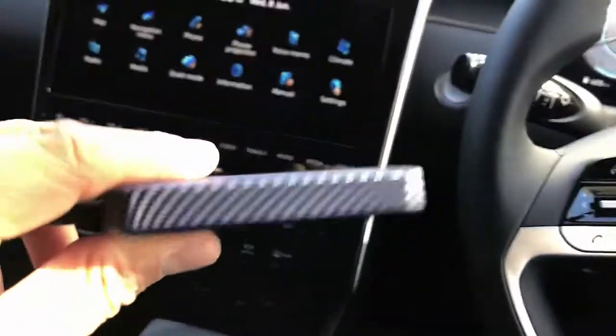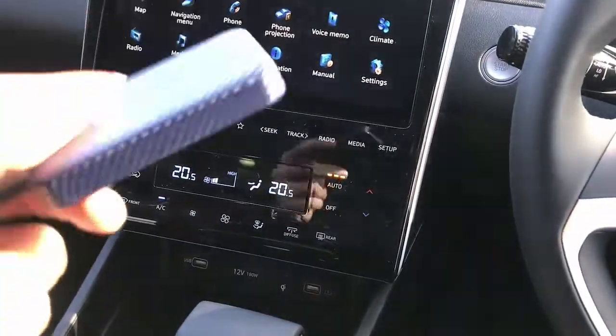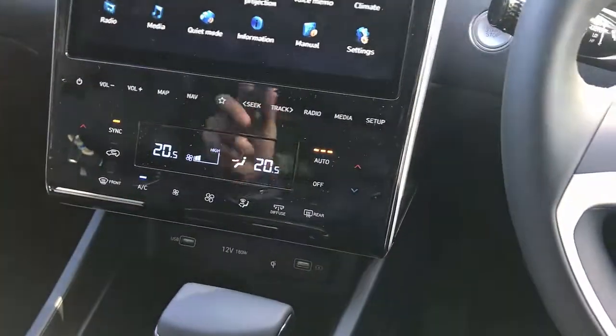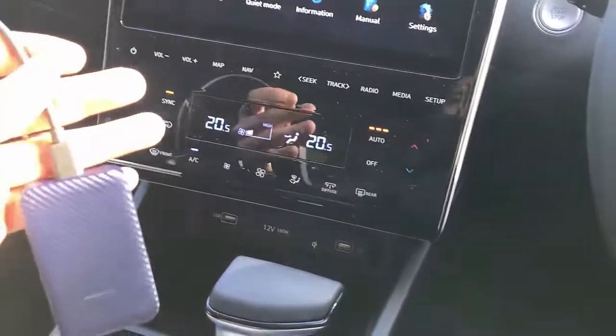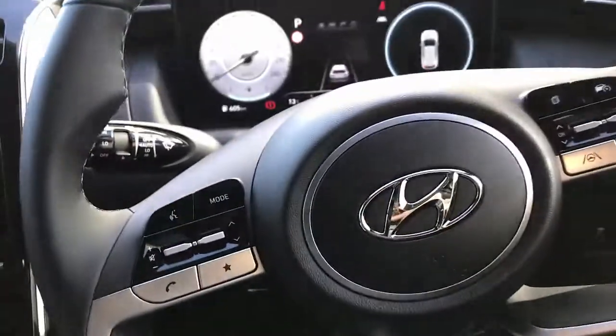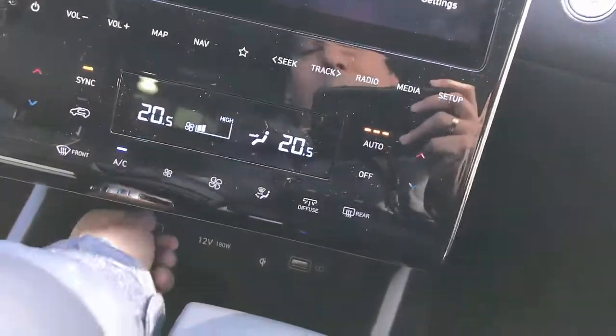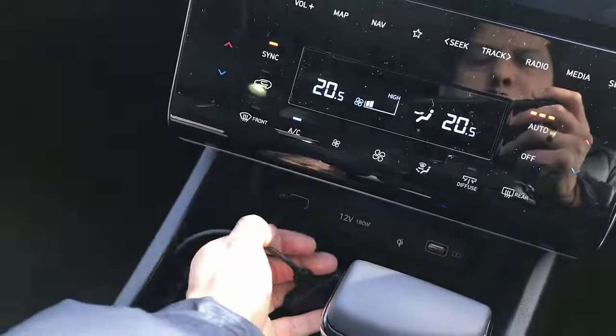Hi, this is David from Smartworld. We have a new product to show you — it's the CPA Mini. The device is a wireless Android Auto and wireless CarPlay. It is the smaller model in the family of two-in-one products, and we're going to test it in a Hyundai Tucson 2022. We're simply going to plug and play the device into the USB port of your Hyundai Tucson.